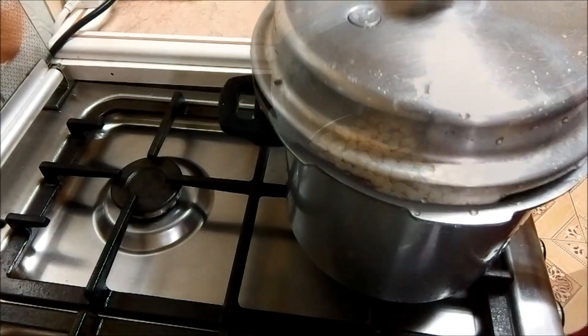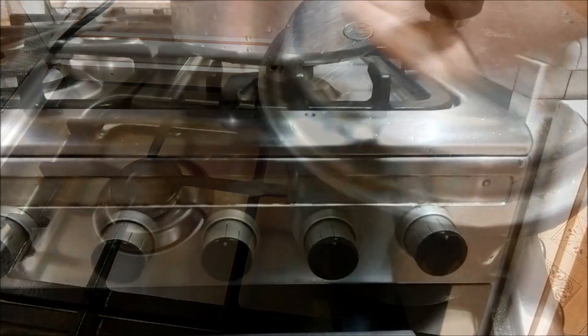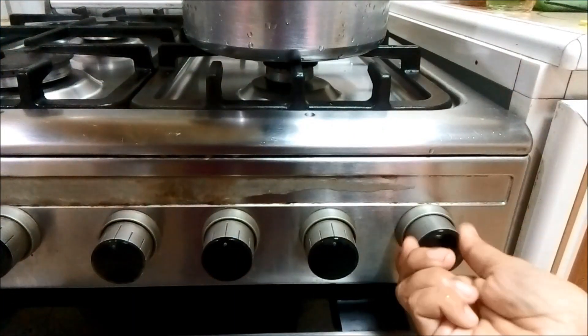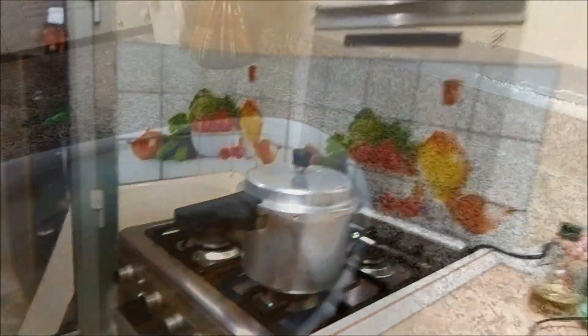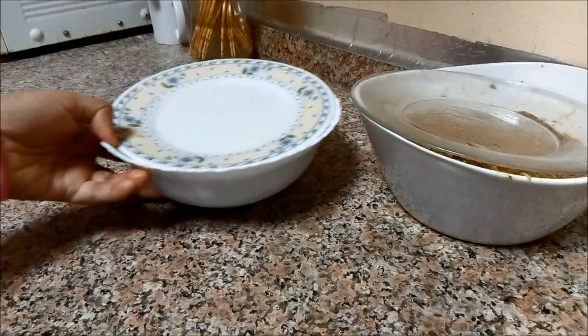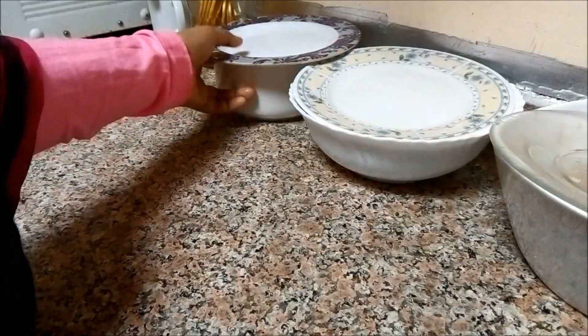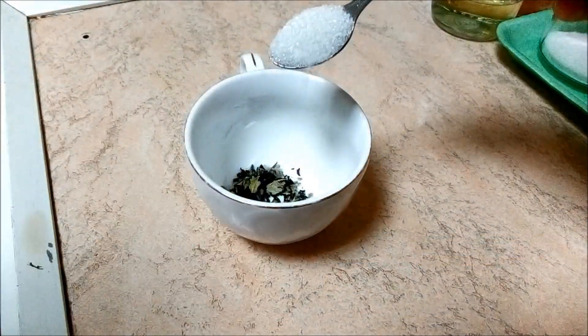We put it in the refrigerator. When we put the chicken in the refrigerator, we put the chicken in the refrigerator. We put it in the refrigerator and add a little bit of tea.